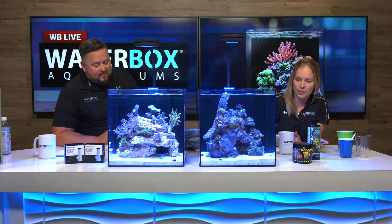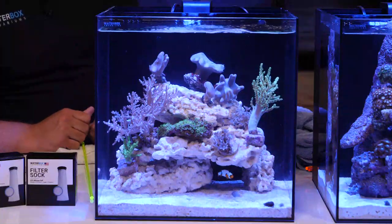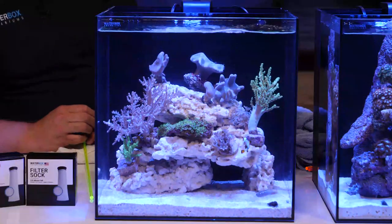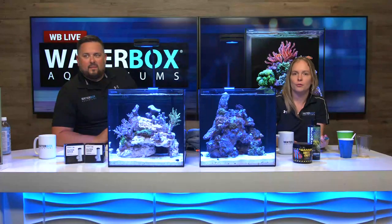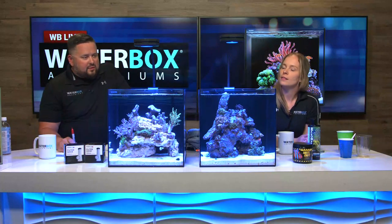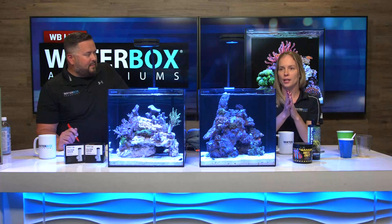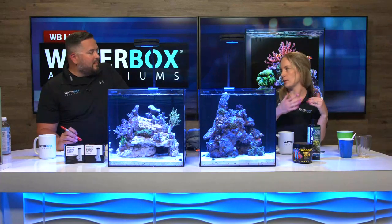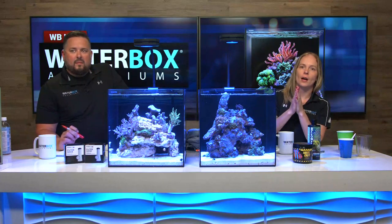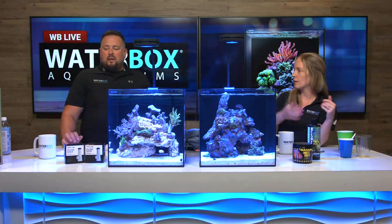Every time you have a tank, you've got to do some work on it. Maintenance is a necessary part of aquarium keeping. Now that fish and corals have been in here for a week or two, it's time to start your regular routine maintenance — water changes and that kind of stuff. We're going to do a water change on one of the tanks and show you what other steps to take: changing the sock, changing media, cleaning the filter pad, and how simple and fast it can be on a small tank like this.